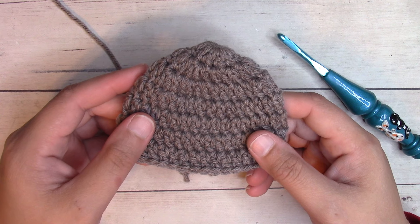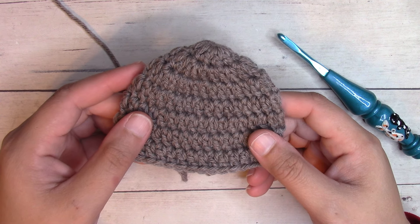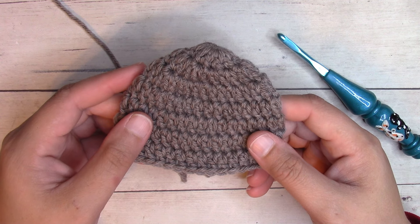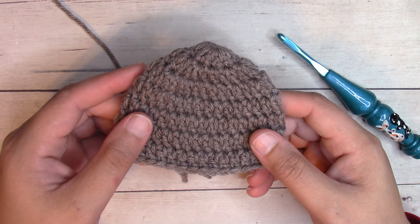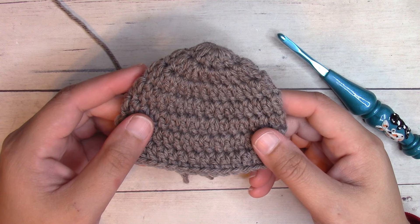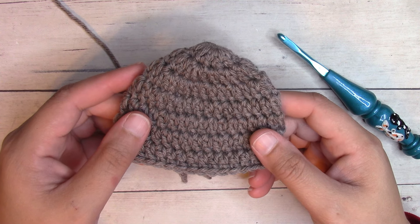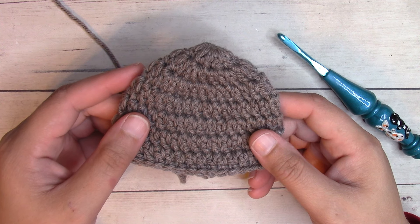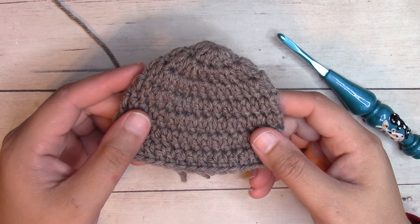You're going to find three sizes in this video: one to one and a half pounds, two to three pounds, and three to five pounds. After that it's a newborn size, so I'll link in the description box below the video tutorial for the newborn size. You'll find the written pattern for this linked down there as well.